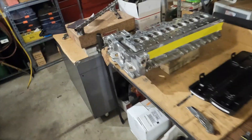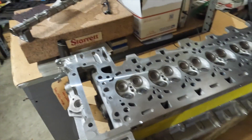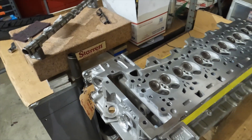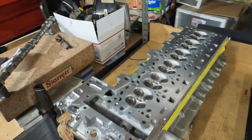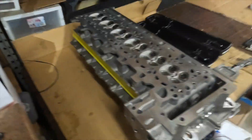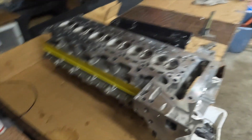We have a fully remanufactured head. The deck surface has been decked — took about 2 to 5 thousandths off. The head has been completely rebuilt: valves inspected, valve guides inspected, inner diameter of the guides versus the diameter of the stem checked, valves lapped, head cleaned. After that the head was vacuum tested — we're sitting right around 28 inches of vacuum on all the valves, which is pretty good.